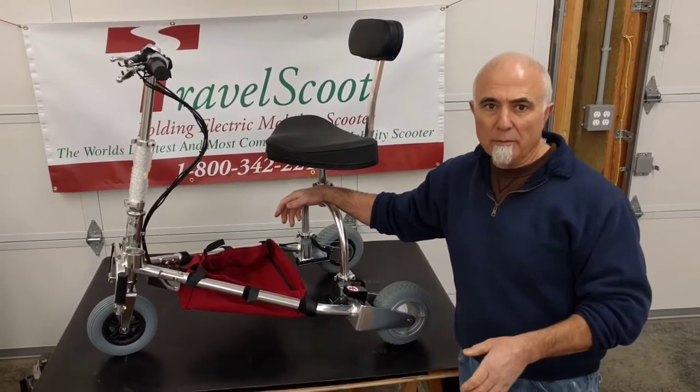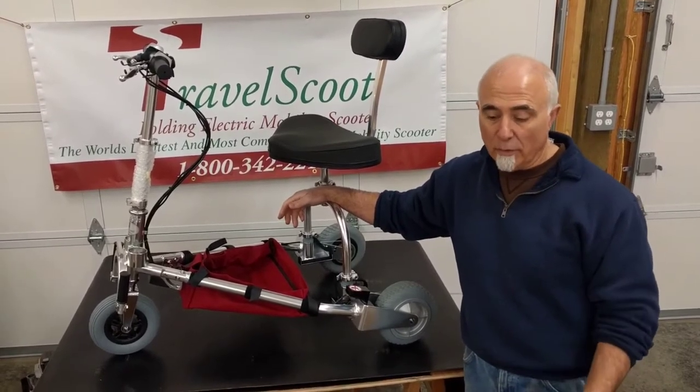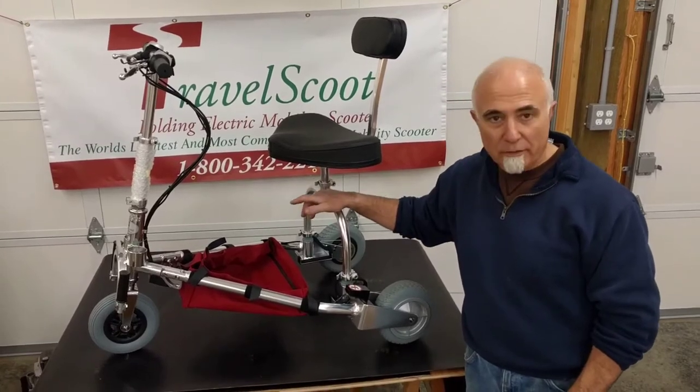We don't really recommend checking the scooter in its bag for air travel. It's not a padded duffel bag — it's more for storage, that kind of thing. But anyway, we'll get right to it.